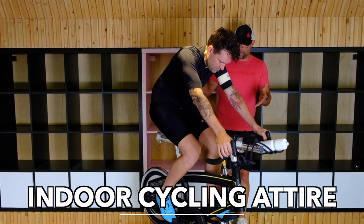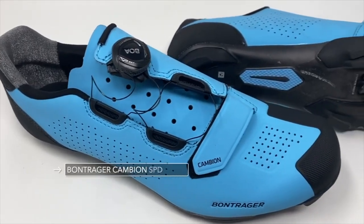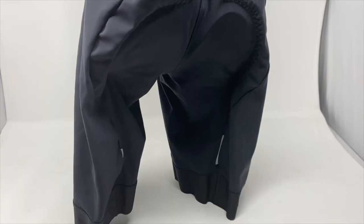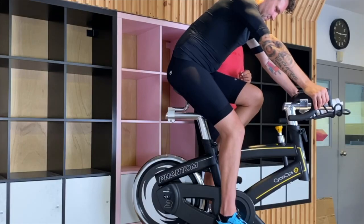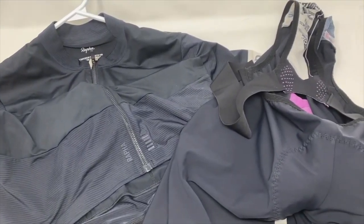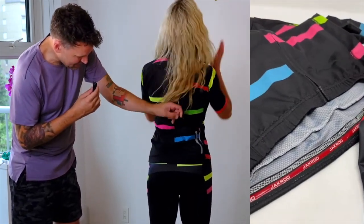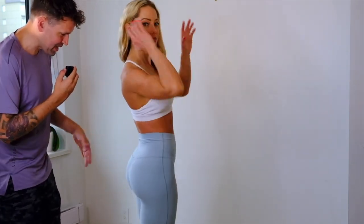Now here we have Jesse in his cycling gear. He's got actual clip-in shoes and is clipped into the pedals, so he can use that pull-up, push-down stroke. He's got cycling shorts with a nice chamois in the middle, which helps make your ride more comfortable, and a tight cycling jersey — moisture-wicking, with pockets in the back so you can put your water bottle or food back there. This is what it would look like on a female: pockets in the back, a chamois underneath. And here's what somebody would wear to a spin class: Lululemon aligns, high-waisted, moisture-wicking.